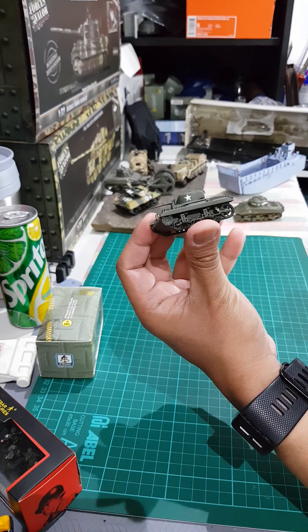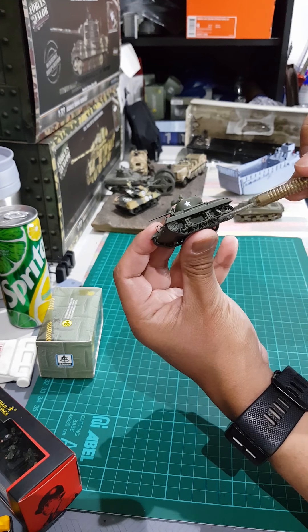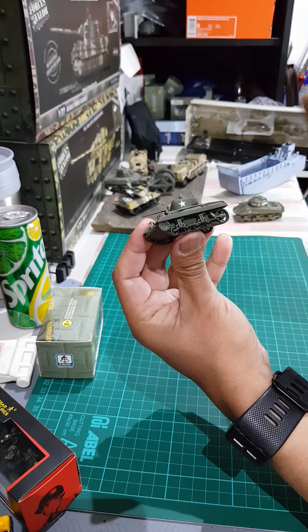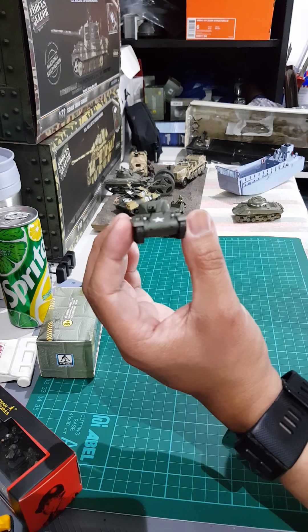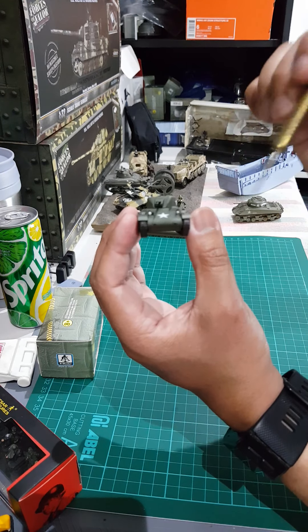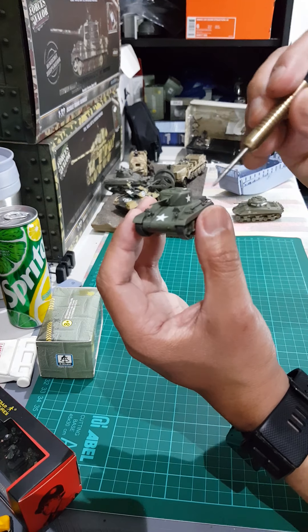The bogey assembly is quite detailed — you can see the bogeys, the sprocket, and idler. This part here, the lights, is made of very thin material but it really looks good.